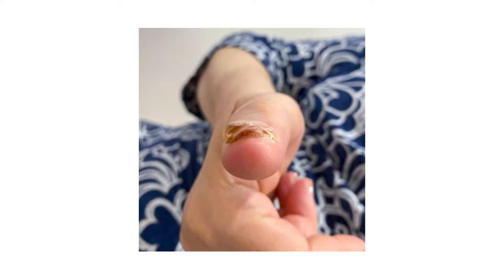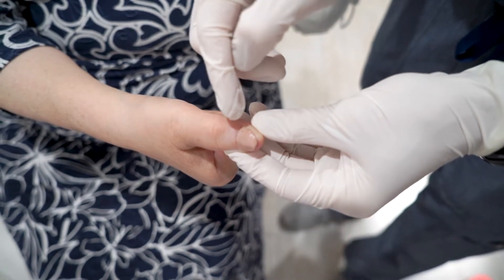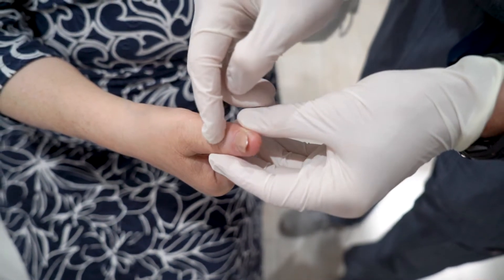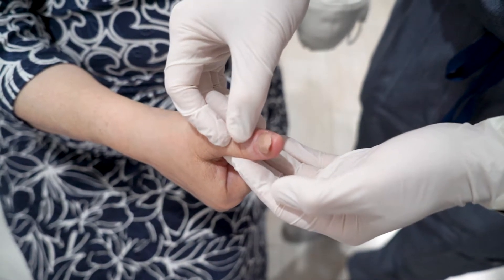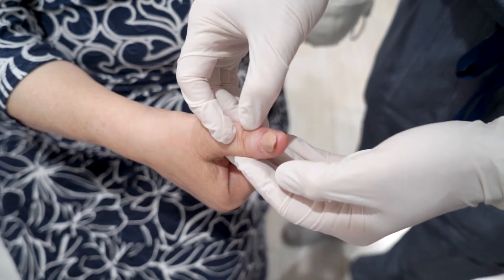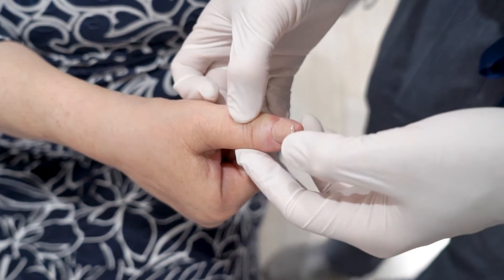We don't want to hear her scream, so I'm not going to try and pull it more. There's a little blood right in the corner, and there is a little nail disease happening here. We are going to give a little injection of steroid underneath to calm the inflammation down.